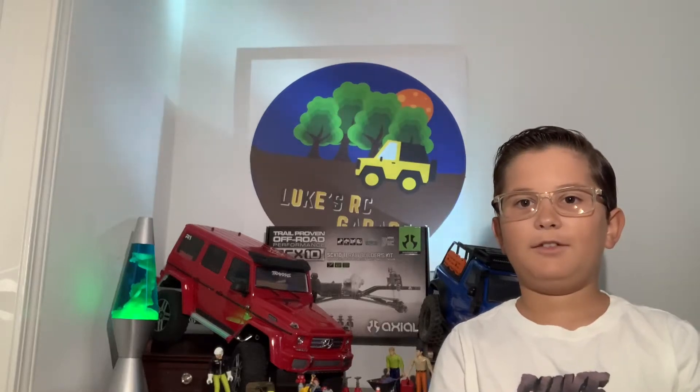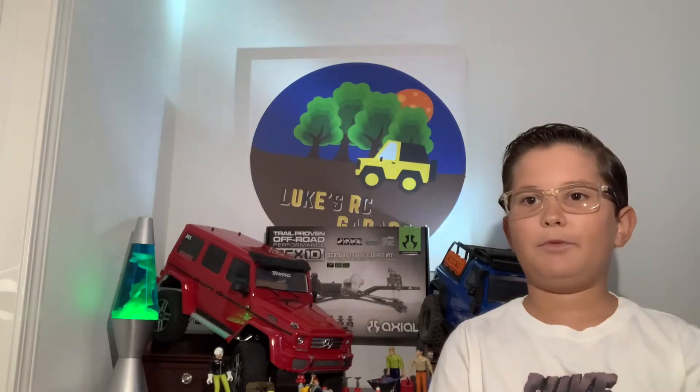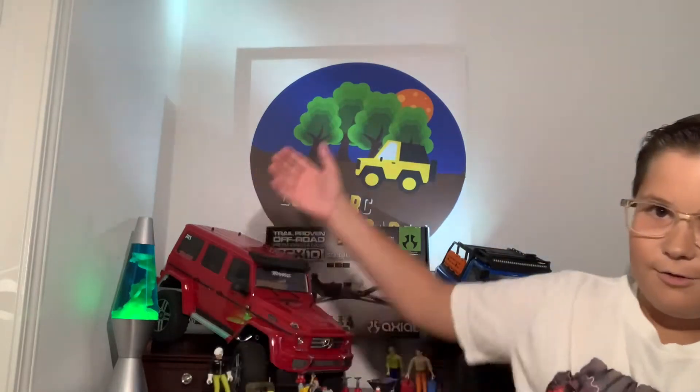Hey guys, welcome back to Luke's RC Garage. We've done a couple of new things to the channel — we got a sign.